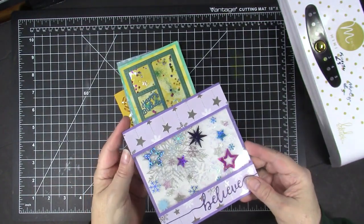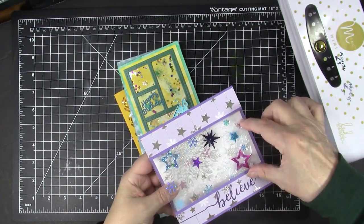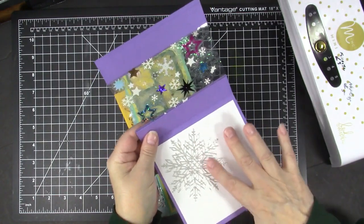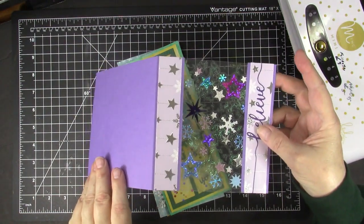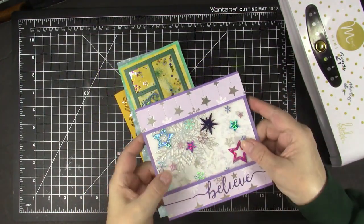Here's a holiday card with a see-through part through the middle, and you can see through to that beautiful snowflake from Tim Holtz and Sizzix on the inside. There are snowflakes and confetti in that see-through center.